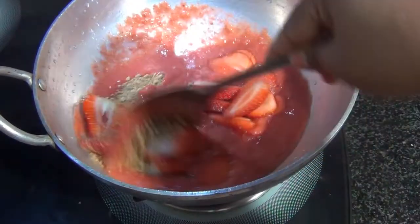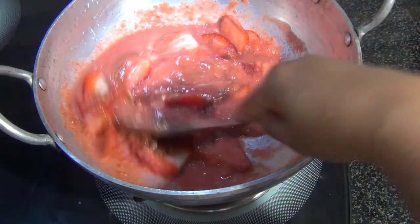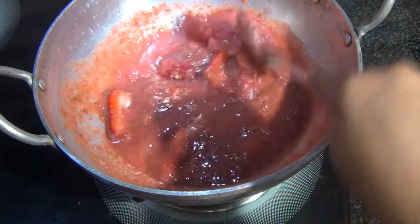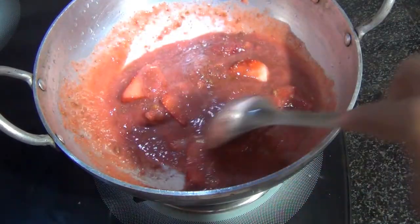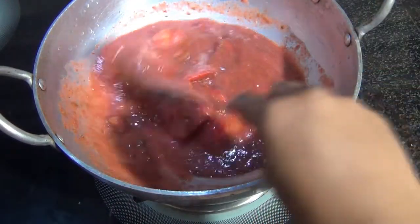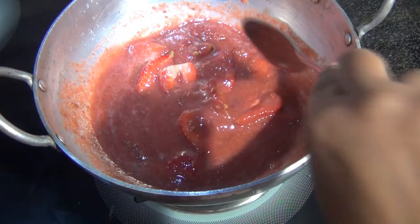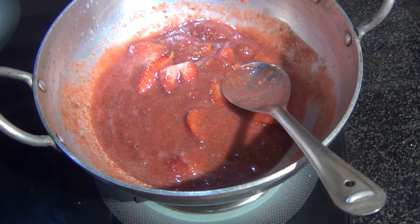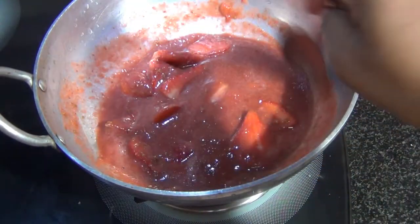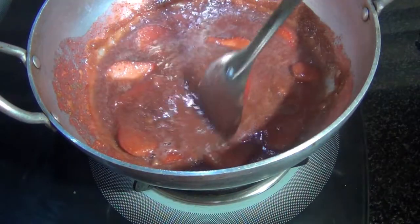I'm going to mix this and let it cook. The amount of jaggery depends on the sweetness of your strawberries — mine are sweet so I've used only 100 grams. Once the jam is almost cooked you can taste it and decide if you want more sweetness. I like the strawberry flavor to come through more than the jaggery, so I don't add extra. Keep stirring in between so it doesn't stick to the bottom.